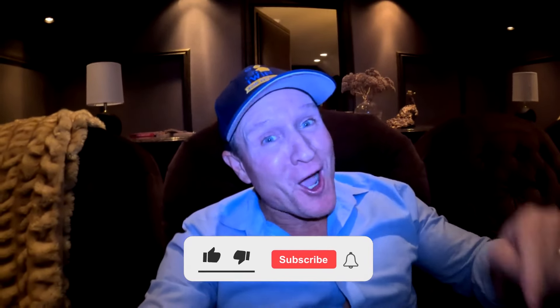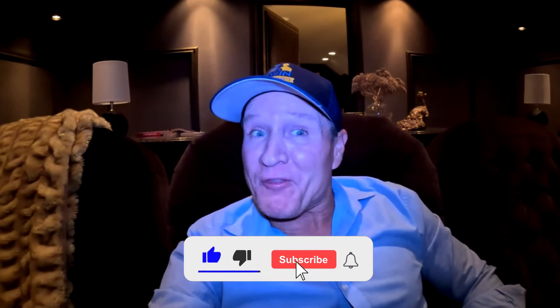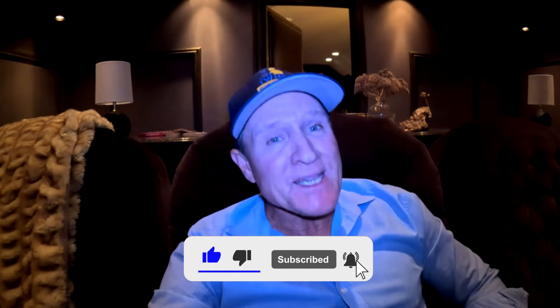Thanks for watching this video. Hopefully you enjoyed it. Hit that like button, give me your comments on what you think about the twins rat vac, hit that subscribe button, and we'll see you on the next one.